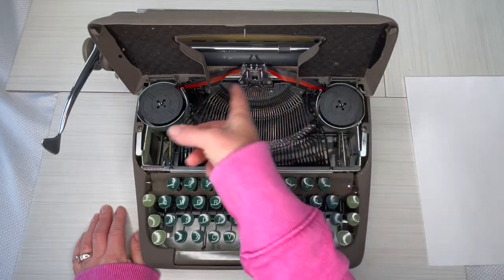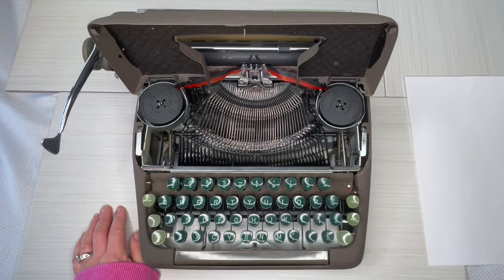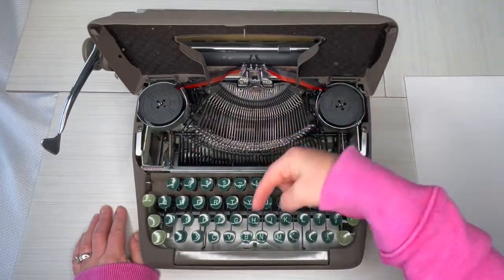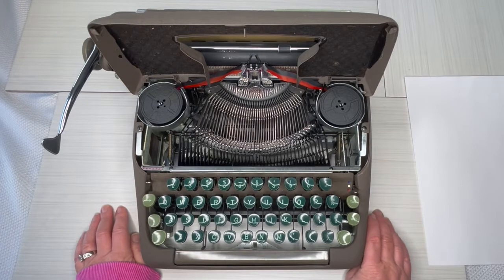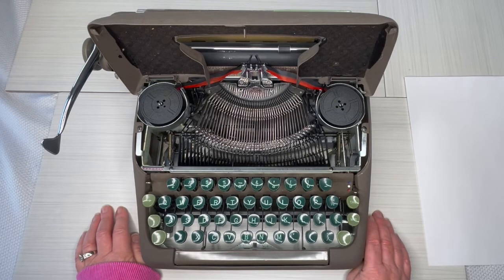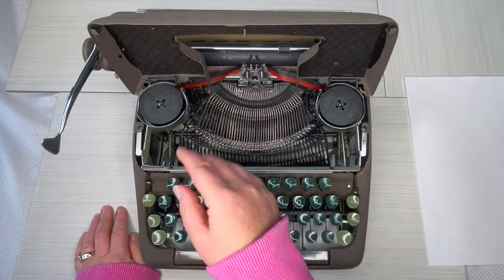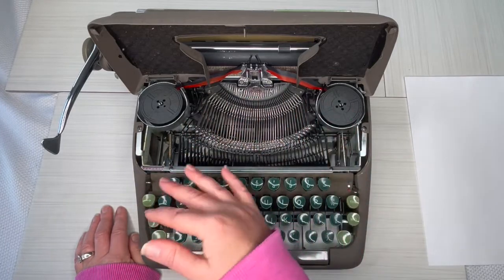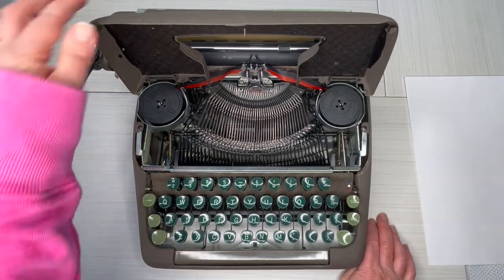When it's time to change your ribbon, please make sure you thread it through the guide wires properly or else it won't work right. I've taken a photo of this — you can find it in the link in the description below. Go to the product listing, find the images, and bookmark or save it as a reference. When you change it out, make sure black is on top and red is on the bottom. This is a short ribbon but there's a lot of ink in it, so it's going to last a long time, which means you need to reverse it back and forth dozens of times before you replace it — and to do that is this button here, your ribbon reversal.